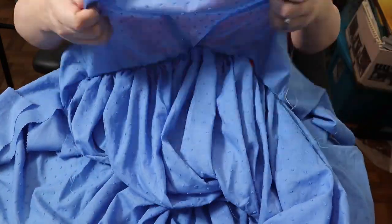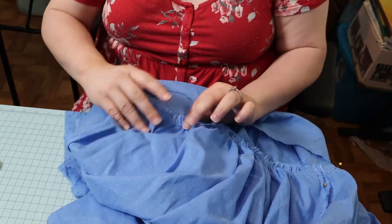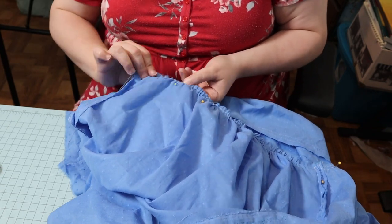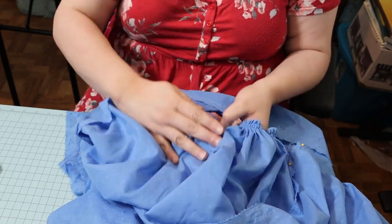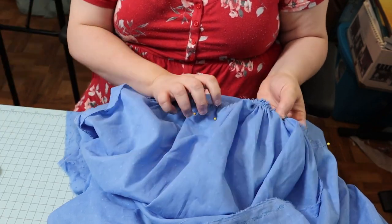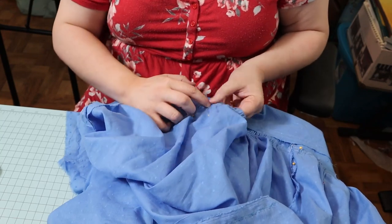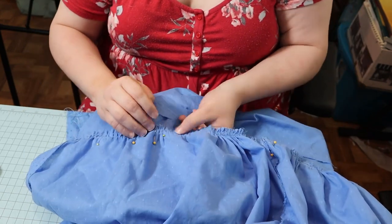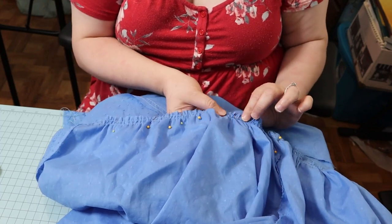After I did the back of the skirt and pinned it to the back bodice, then I did the front, and I actually arranged the gathers so that there were fewer gathers in the very front of the bodice, only because I didn't want it to look too poofy in the very front. I am making this as a gift for someone and I know that she will not want a poofy silhouette in the front.